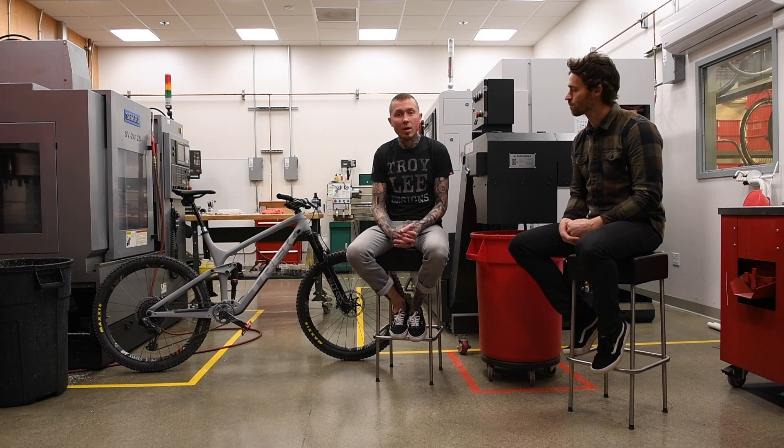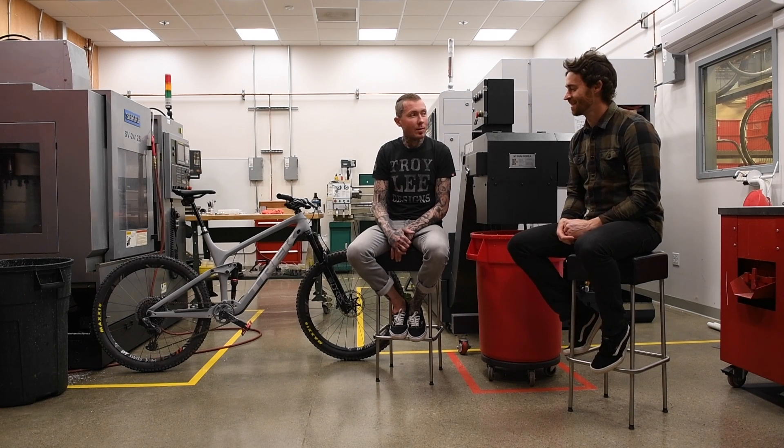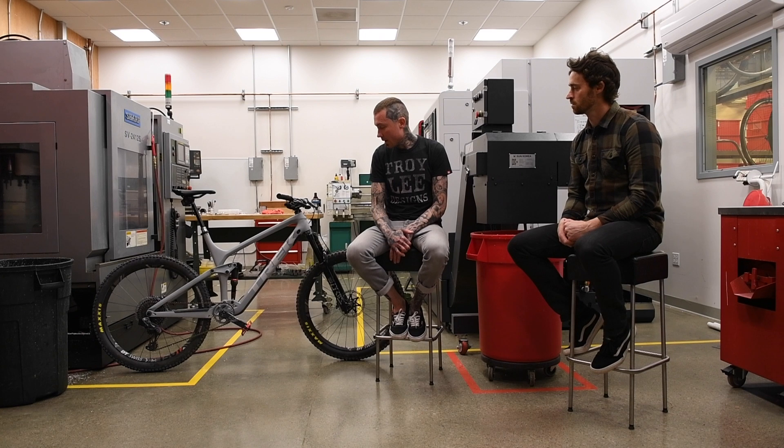Yeah, so thank you, Ian. What's up, MTB Mag? As Ian said, we are here in beautiful California. We just spent the last few hours getting a nice little ride on the new SRAM Eagle AXS drivetrain. Ian was riding the XO version and we are launching in XX1 and X01 today.